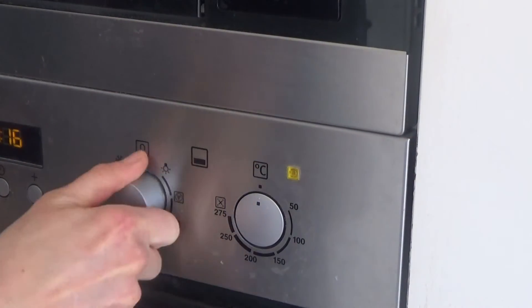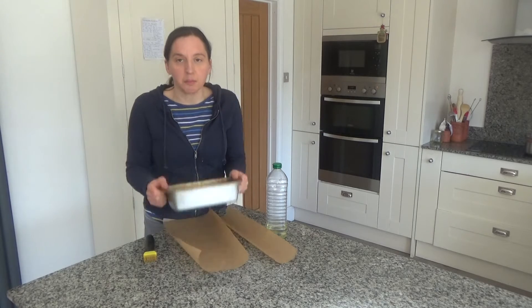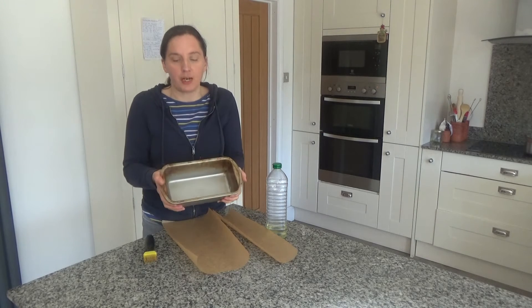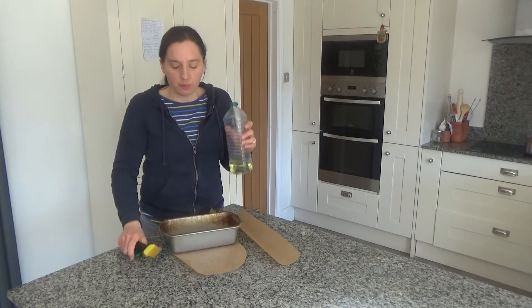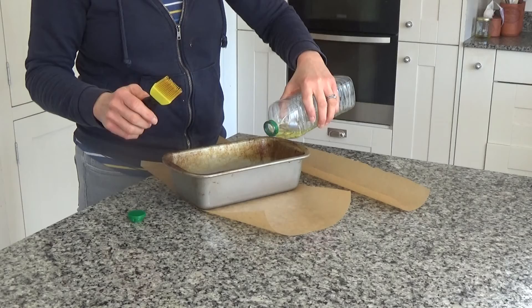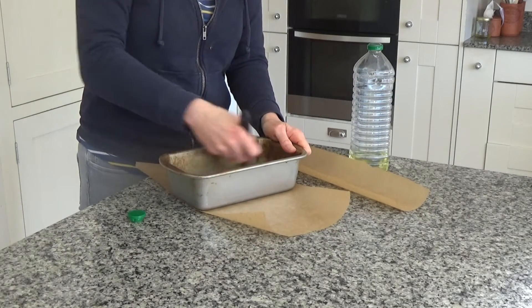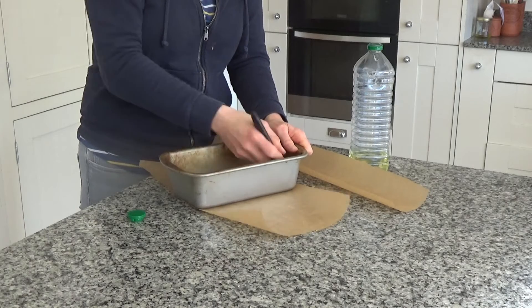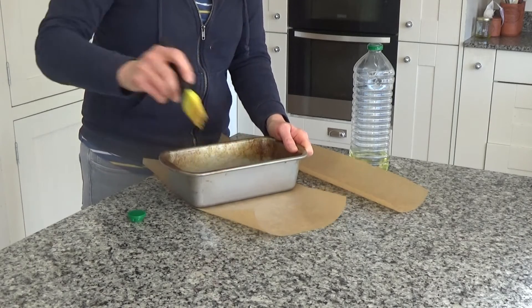I'm going to preheat my oven now to 200 degrees. While my potatoes are cooking and my oven is preheating I am going to prepare my loaf tin. I've got some oil here and I'm going to oil the base of this tin and spread the oil all around the base and up the sides as well, and I've cut two pieces of greaseproof paper.